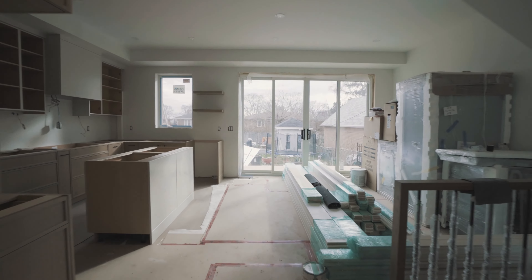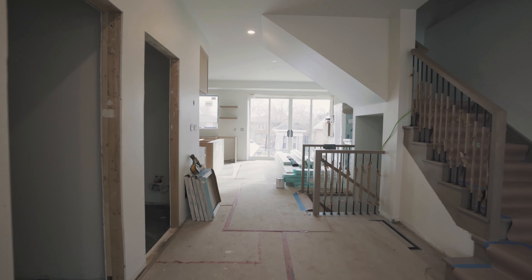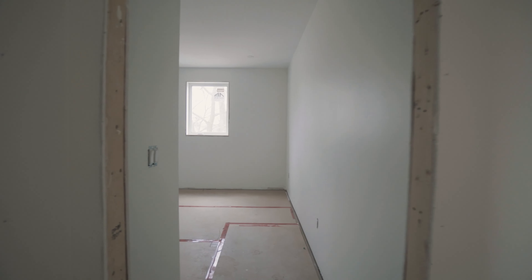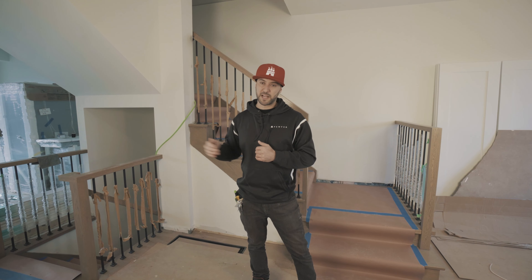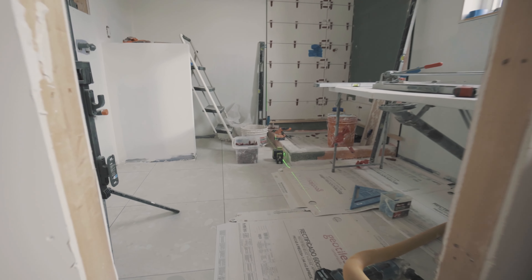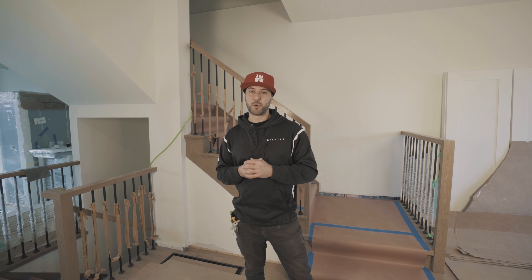We are in the final stages on this interior. All the decisions have been made and it's just a matter of point and shoot — we have to get everything done. This house is probably about two weeks off from being move-in ready, which is pretty exciting. We have countertops coming at the end of next week. Tyler is doing his thing upstairs finishing off the bathrooms, and we'll see this come together pretty quickly from this point.